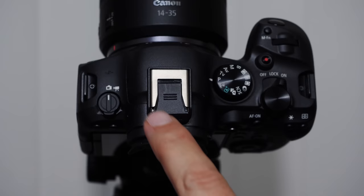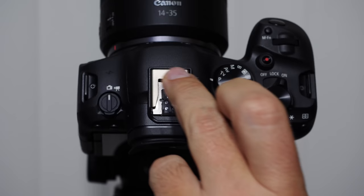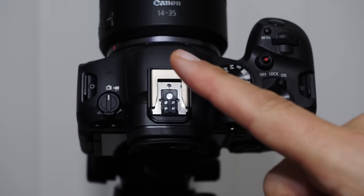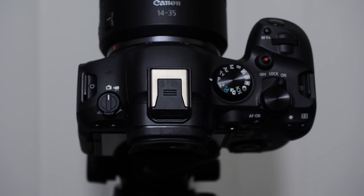The hot shoe mount is on top of the camera. Canon puts a little protector in there to protect the terminal pins — it can be sticky and hard to remove. These pins allow you to use accessories including flash units. There's a new microphone that uses integrated wiring so you don't have to plug it into the side. You can also put non-pin accessories like a video light on the hot shoe.